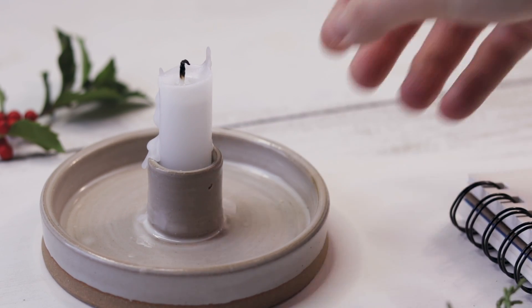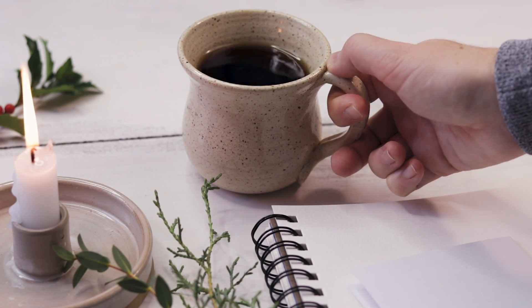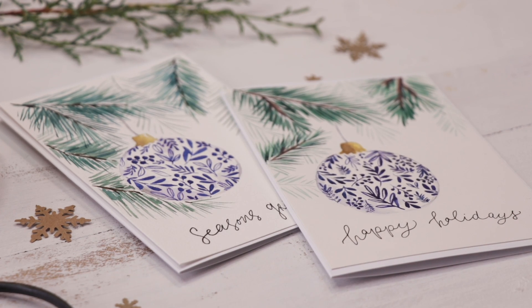It's time for our annual watercolor holiday card tutorial. Last week I released five different card designs on Instagram, you voted for your favorite, and today that's exactly what I'll be painting.